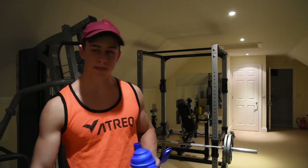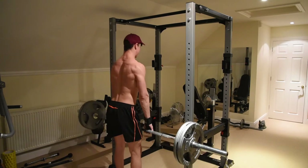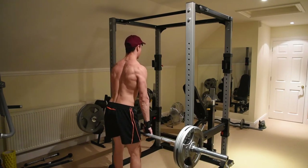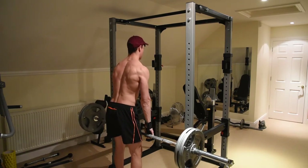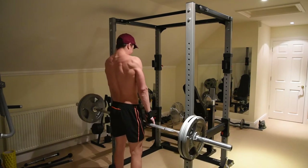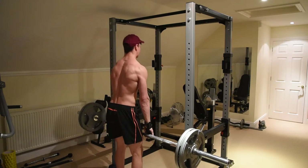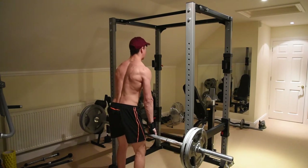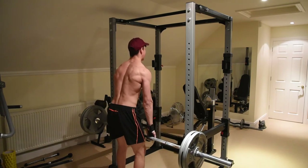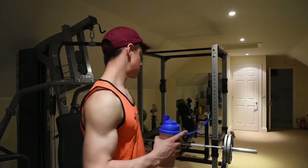After that, the usual four sets of 20-rep shrugs. I've basically given up on rack pulls, which is essentially the top half of a deadlift combined with the bottom half of a shrug. I did those to stay as compound as possible and to get used to heavy weights — like four or four-and-a-half plates — to increase my one-rep max deadlift. But my thumb kept getting scraped along my leg with the skin ripping off, and I never really looked forward to it, so I've cut it from the routine.